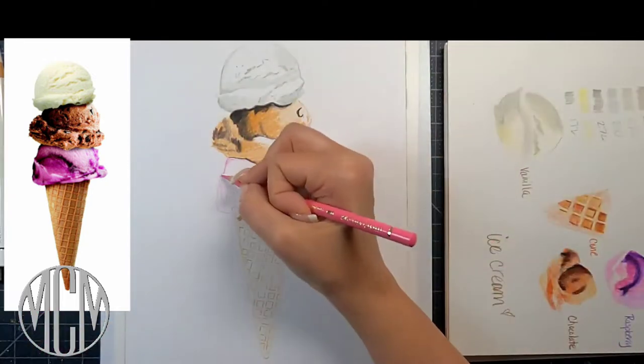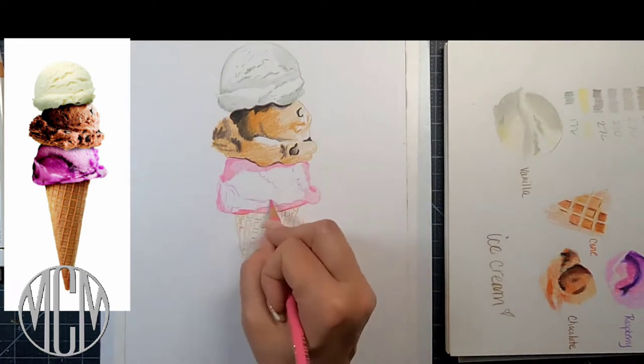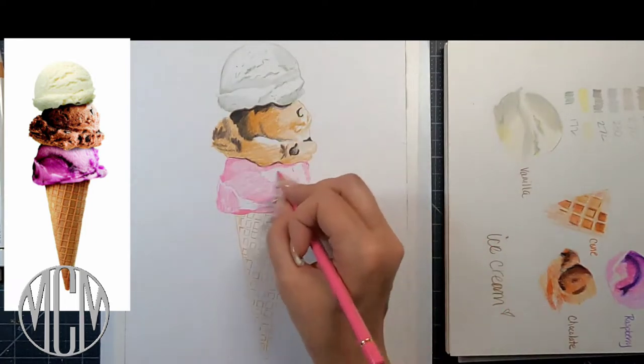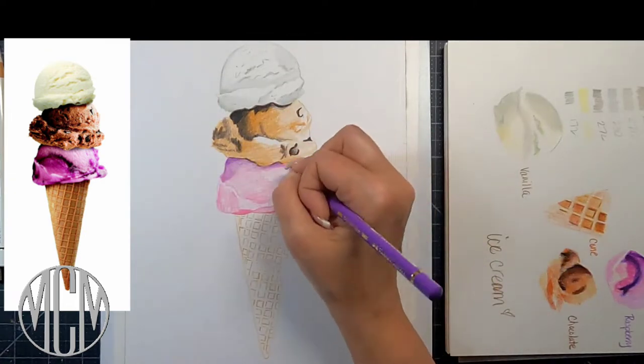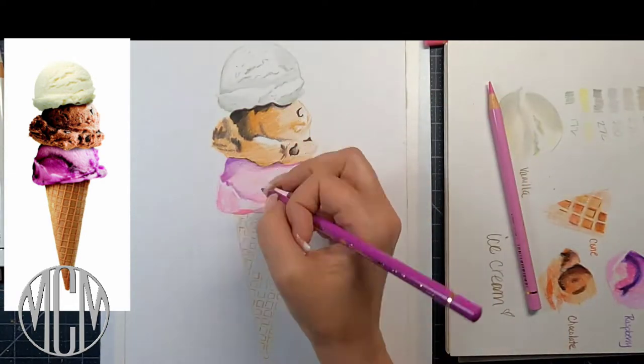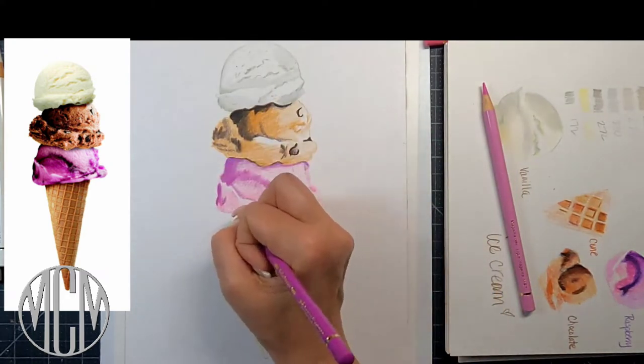All the prep work that you do before you even start drawing just makes it a more enjoyable process. As you can see, I'm laying down my lightest tones of each of those colors first, so that I can have a nice base layer down. Everything blends better and you have a nice light coat on the paper.